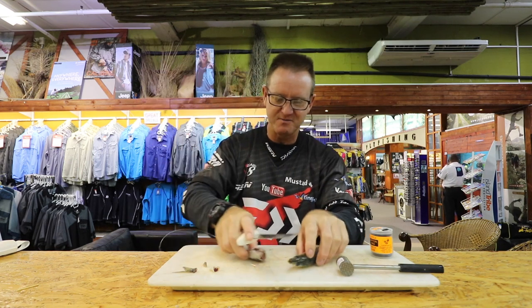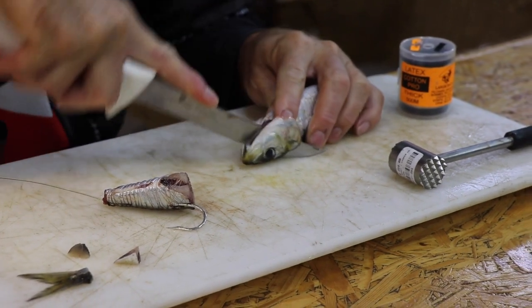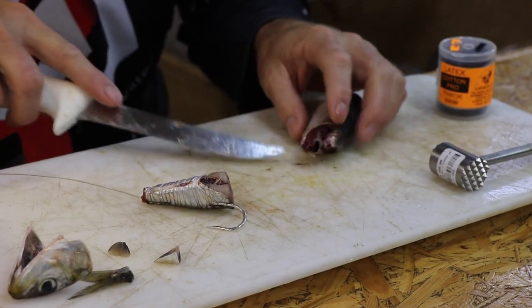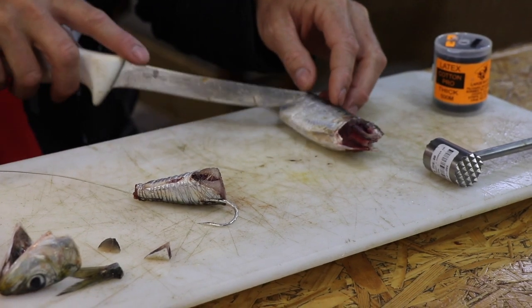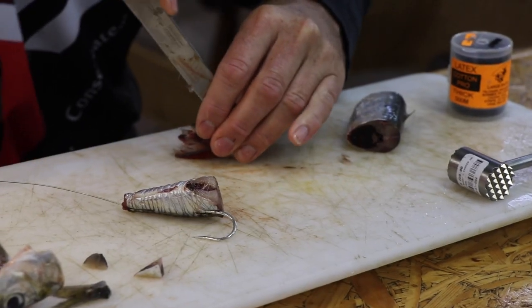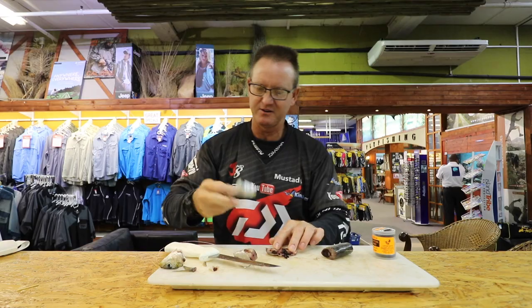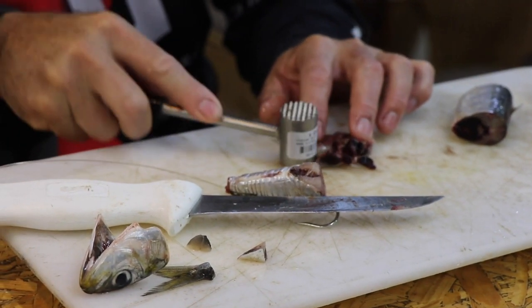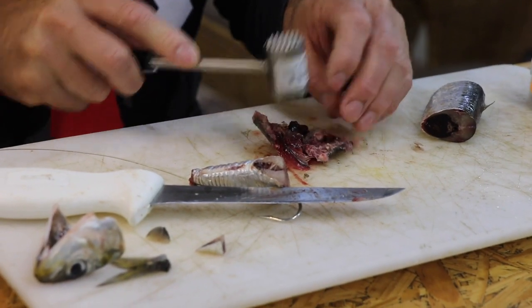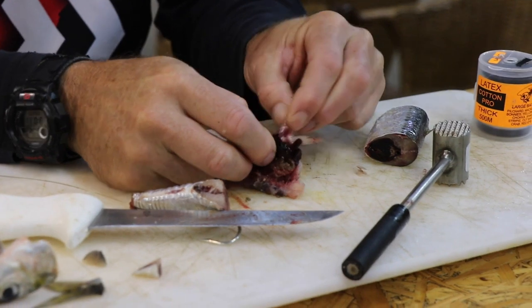Obviously the head has got a lot of blood and a lot of smell in it, so that's the part we're going to use the most of. What we try and do is just take the gills out. We've got the gills, the smell, and of course all that stomach part. We're exposing the heart and everything. With the thick part of the chocker hammer we're going to break down all the hard parts, the bone in the head.